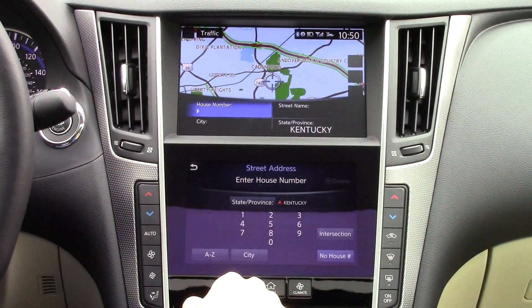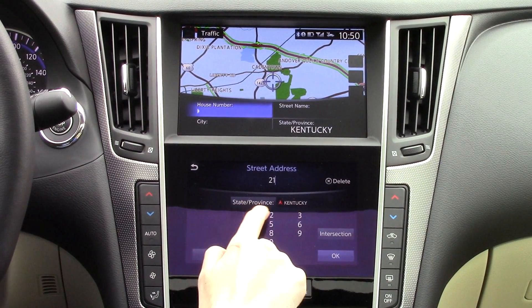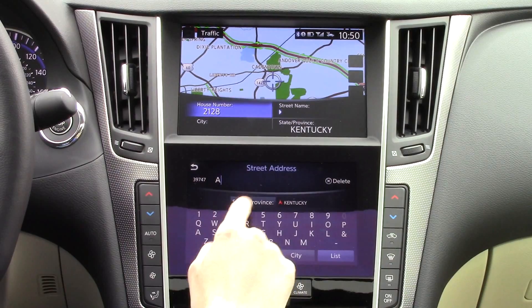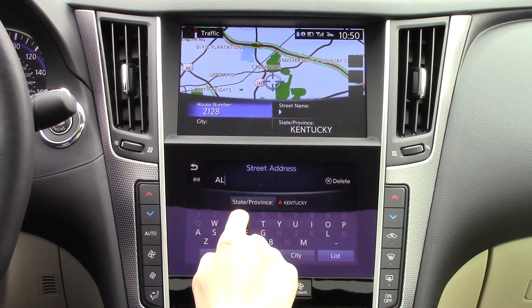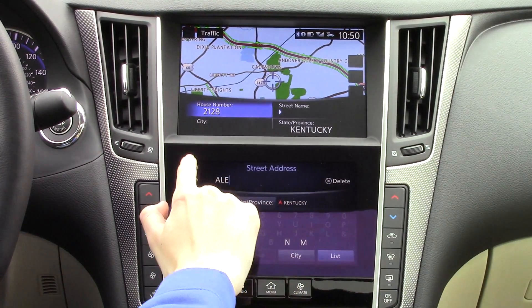First, let's check out the navigation. The system home screen includes several navigation shortcuts. You can manually enter in street addresses through this section, and as you'll see, the information you input in the lower section nicely integrates into the upper one, which aids in having a very coherent feel. As you fill in information on the bottom screen, it fills in the blanks on the top screen.